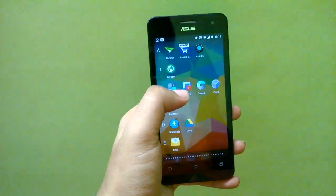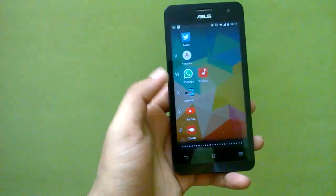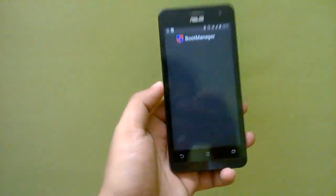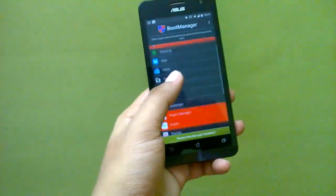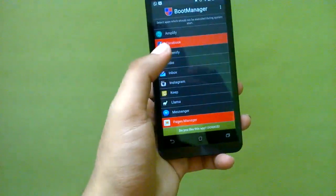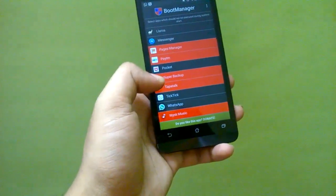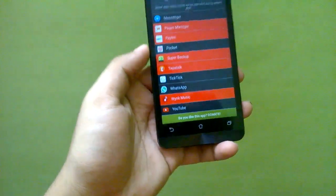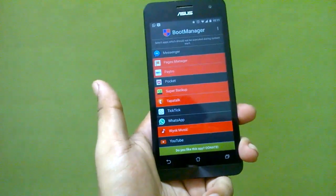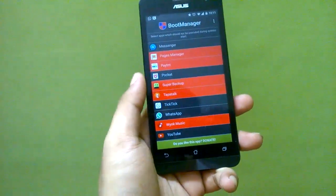The third module you need to install is Boot Manager. Since CyanogenMod may not have it in the menu, you need to install Boot Manager separately. This is essentially like the ASUS Startup Manager or auto-start app that was present in the stock ROM. It prevents certain apps from starting up when your phone boots, so you can select apps you don't want launching on startup to save essential resources and battery.